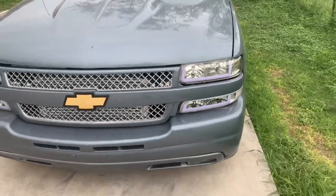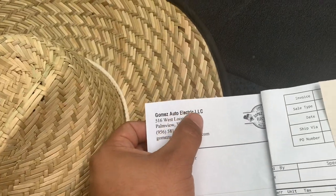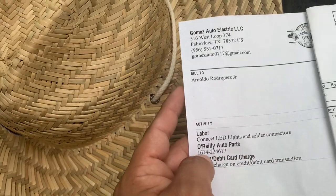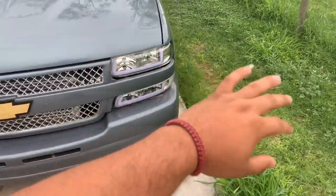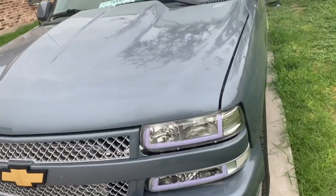Me and my stepdad went to Gomez — Gomez Auto Electric. I have the receipt inside the truck. Let me see — oh look, it's right there. No son mentiras, aquí les voy a enseñar cuánto pagué. Se llama Gomez Auto Electric, there's the address, there's the number. I really highly recommend them. Labor, LED lights, and solder connection from O'Reilly Auto Parts — that's what I paid. I really highly recommend them not only for lights but for any electrical work — cluster, AC, anything for vehicles, trucks, cars.